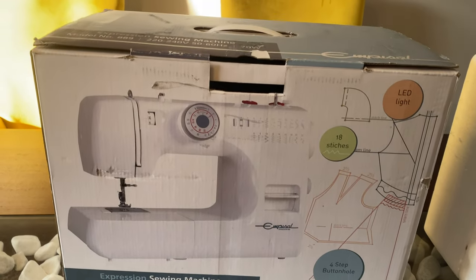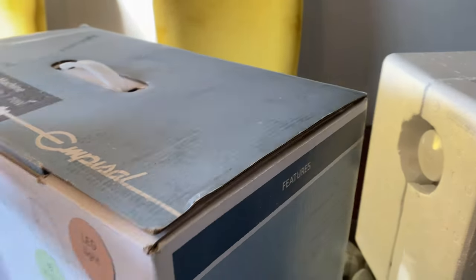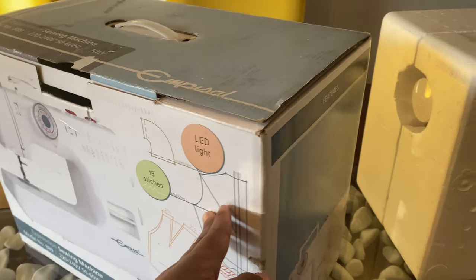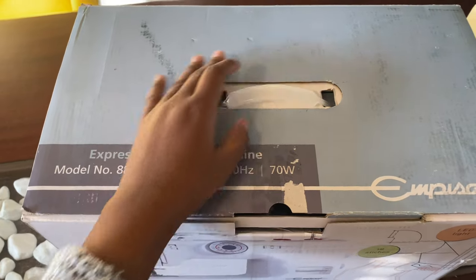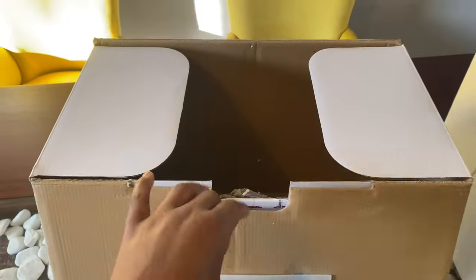The sewing machine comes in this box — nothing fancy about it, just a strong box for a very heavy machine. I find the machine very heavy compared to my Brother machine, but at least there's a handle to carry all that weight, and the handle doesn't look like it's going to break anytime soon, so I like that.